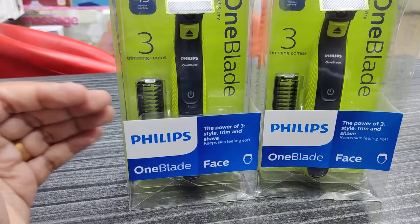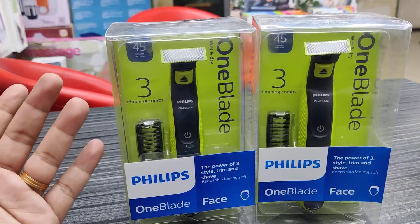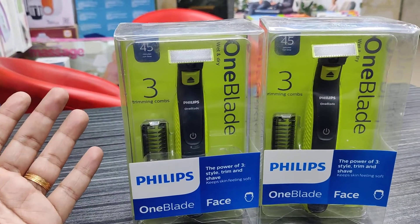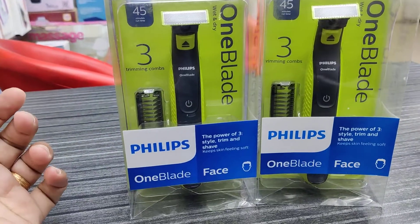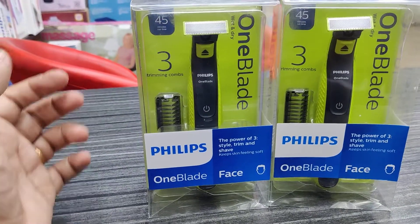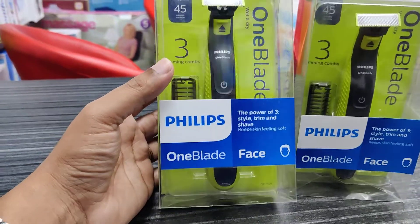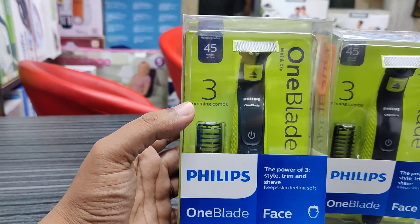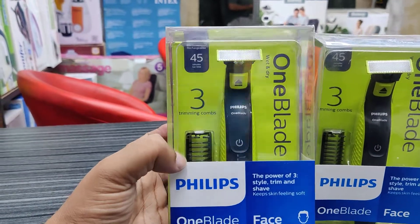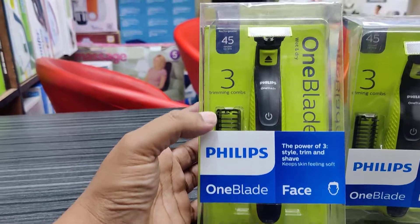This product is one blade from Philips Brander, and Philips Brander is a 100% authentic product. This is a very good product — it is washable body as well as trim in 2-3 sizes.